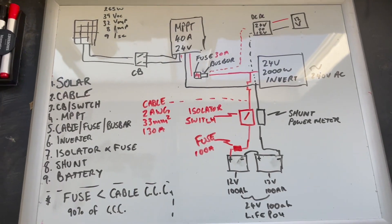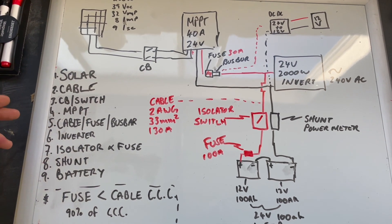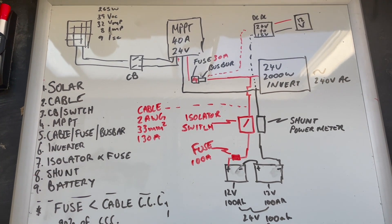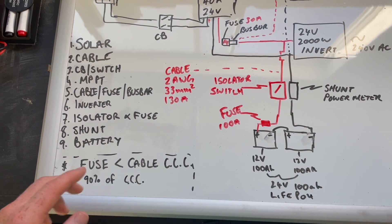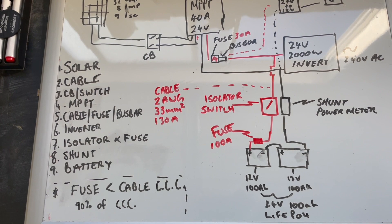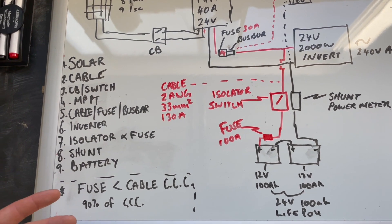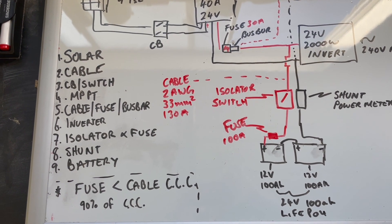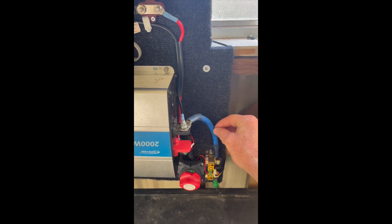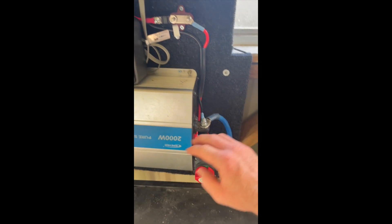Here's an overview of all the components — I've done up a little diagram you can use if you need. A little note: your fuse should always be less than the cable capacity. There are two things to check with cables — the CCC (current carrying capacity) and the voltage drop. I'm using a 2 AWG or 33 mm² cable for a 2000 watt inverter at 24 volts with a 100 amp fuse.